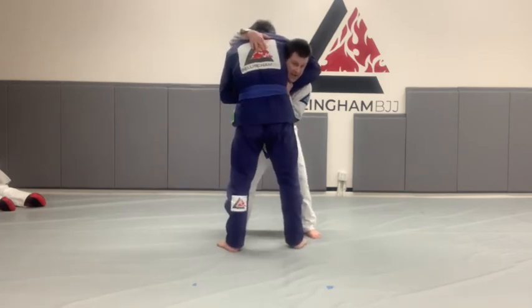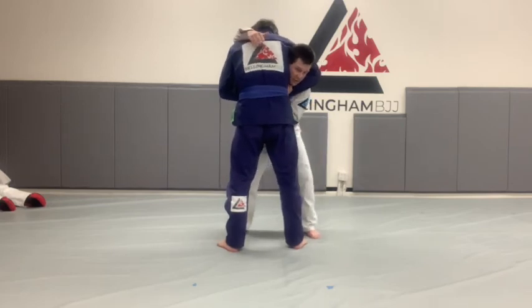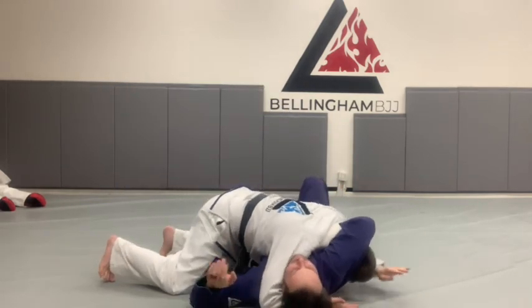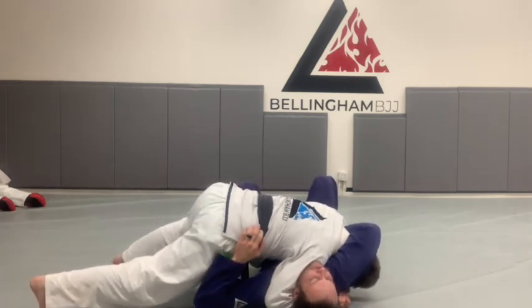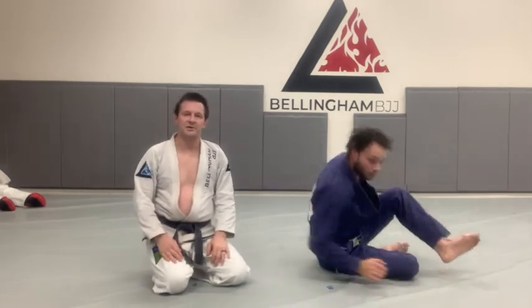So we've got to defend first. Remember, we're always walking to the other side of the guillotine — I don't want to walk this way or I'll choke myself. I'm going to walk this way, top knee down to the mat if I can, connect my hands, knees come off the mat. All I'm going to do is rotate my hip and shoulder — finishing the Von Flu choke.